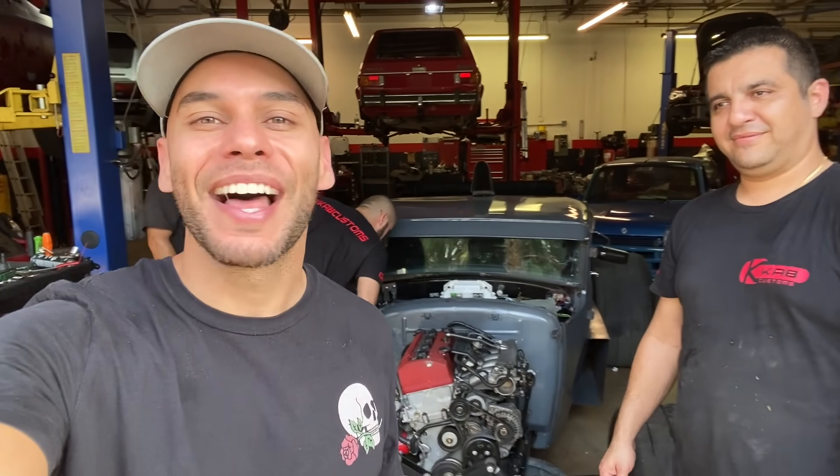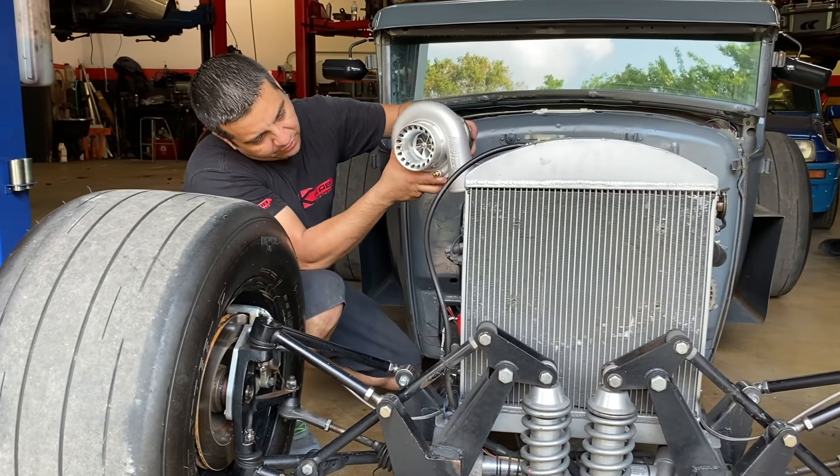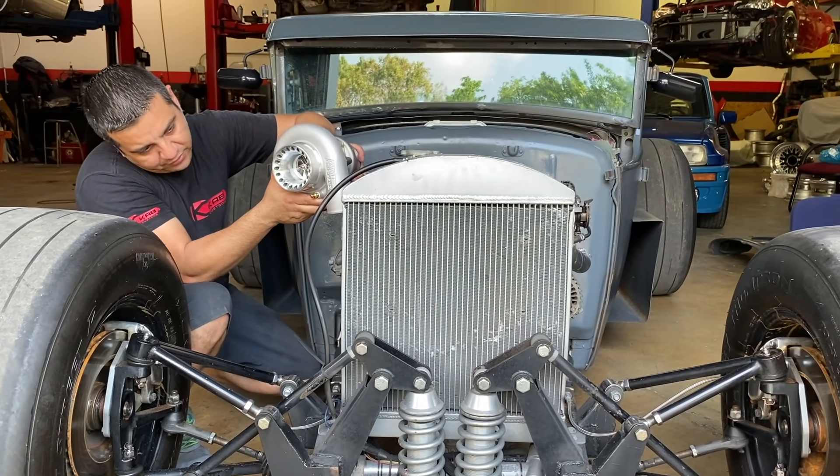Make sure you subscribe, like the videos, and share with your friends. We're not making some crazy power, but it's gonna be a blast. We need to go higher — that's exactly where it's got to be because of the lines of the car.